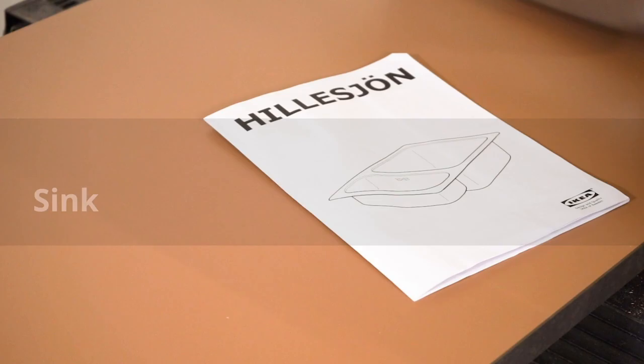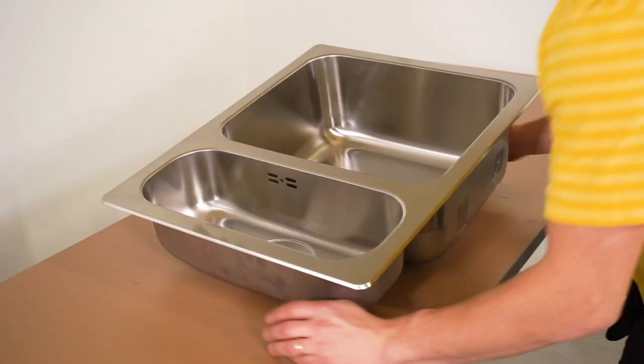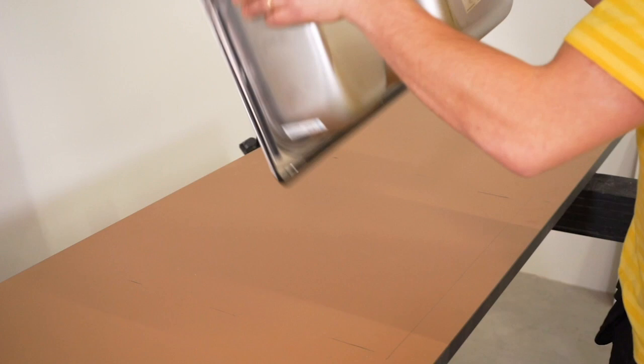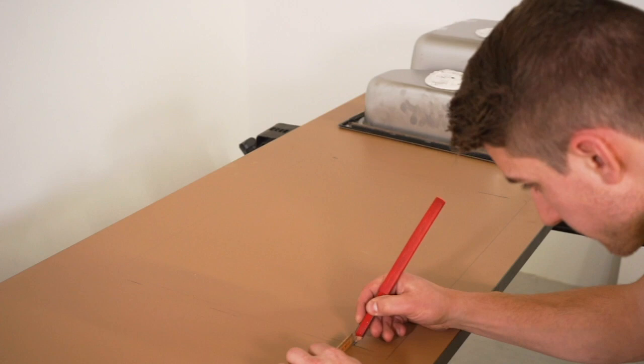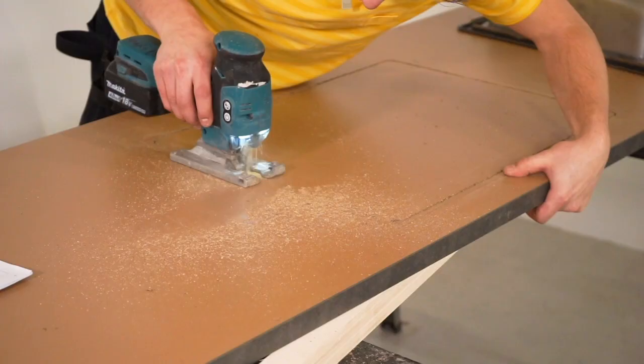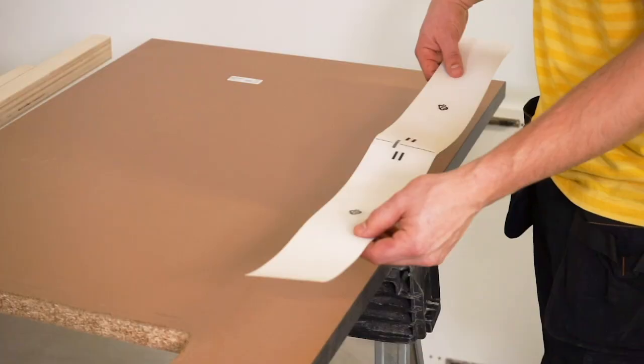Follow the same procedure for installing the sink. Read the assembly instructions carefully before you start. After customising the length of the worktop and indicating where the sink will sit, put the worktop upside down and trace the outline of the sink on the surface. Draw the correct measurements for the cutout area and cut out the space. If the worktop is on top of a dishwasher, it's time to put on the protection strip to prevent moisture from penetrating the worktop.